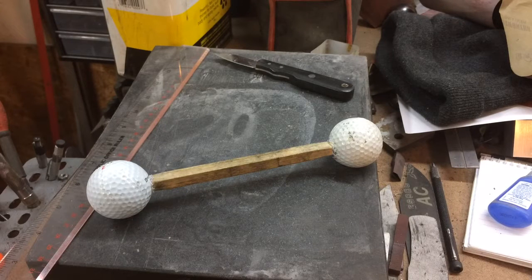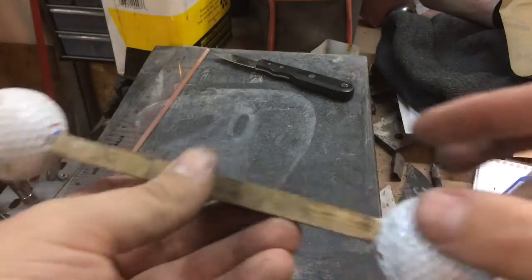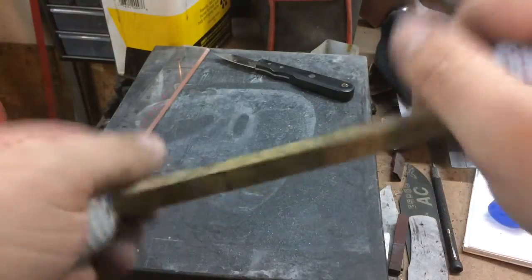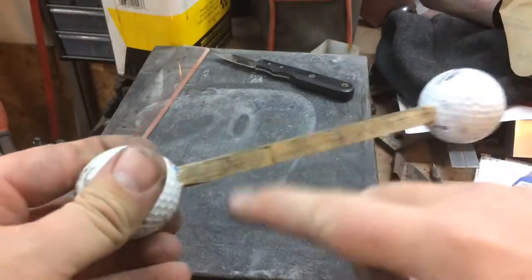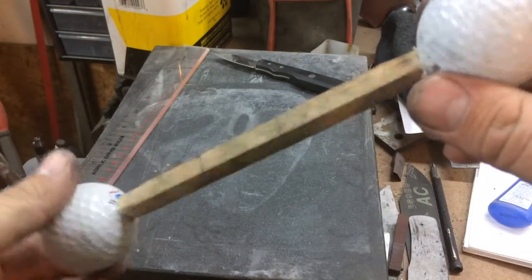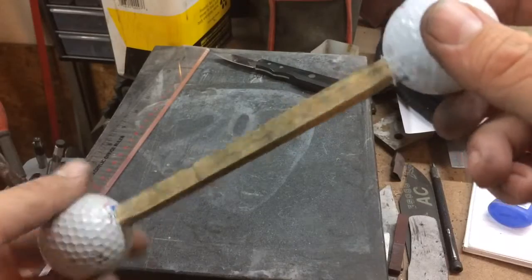This is going to be kind of a part two to our homemade sanding block, which is about as simple as it gets for as ergonomic as it is. It's really just two golf balls stuck on the end of a piece of — in this case — three-eighths square hardwood dowel.